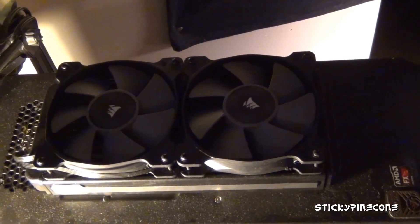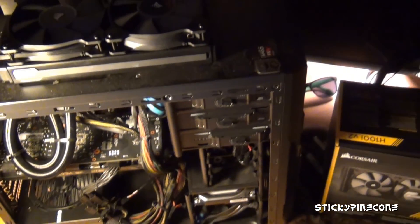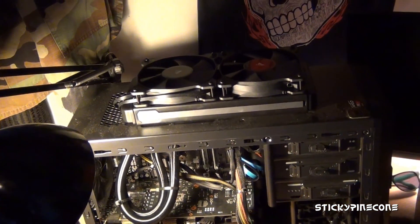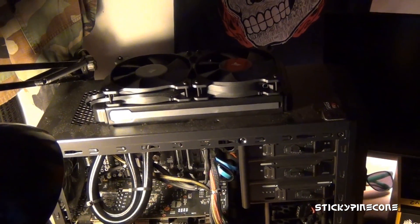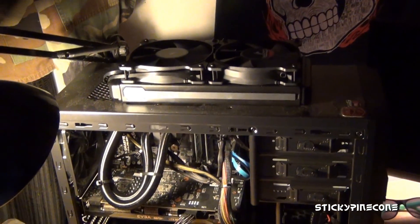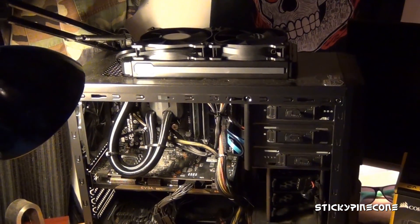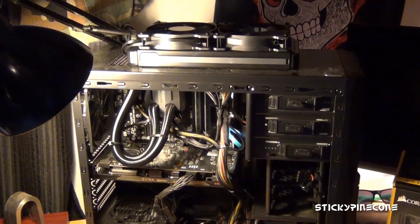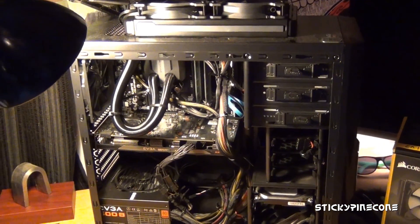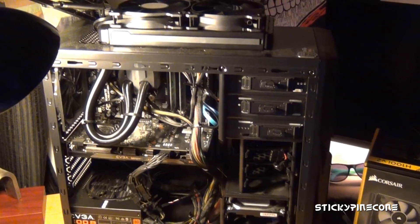The unit is pretty big — it takes up about three-quarters of the top of my case. But for the size it is, it's a large radiator and it really cools your CPU down very well. The only issue with this water cooler is the Link software.